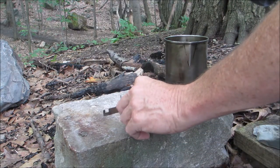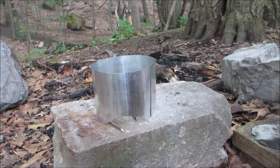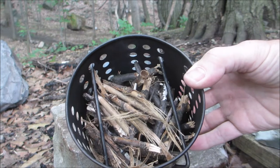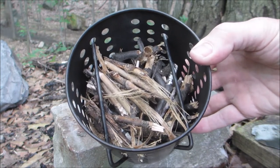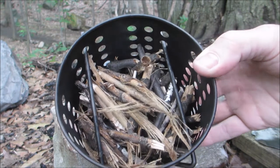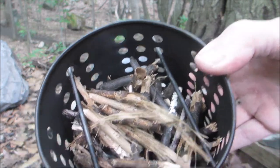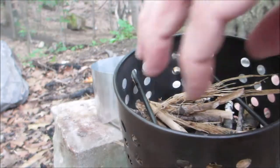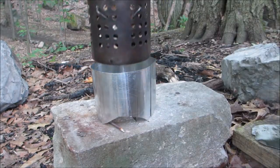I'll set that down there and the pot sits on top. We've had a good deal of rain, so I've been very selective about the wood I'm using. I'm not picking anything up off the ground directly — I'm looking for standing dead twigs. I've loaded it up to the level of my pot stands, which are locked in place, and I'll put my tinder on top and throw a couple more sticks on top and give it a light.